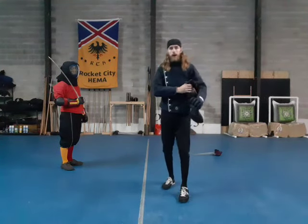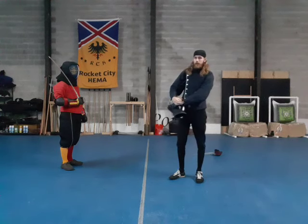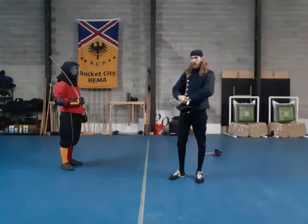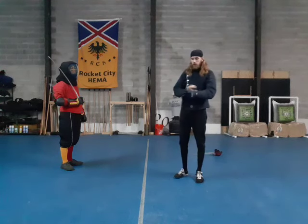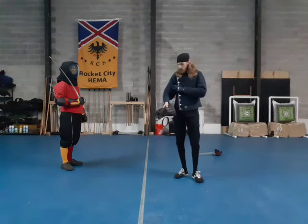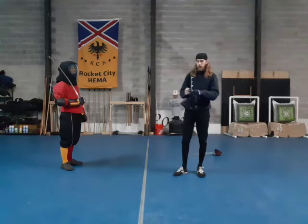Hello once again everyone, and welcome back to Getting More Out of Angelo's Broadsword. Today we're going to be tackling Lesson 7. This is kind of the first long lesson, but it's really not, because even though the lesson itself contains a lot of actions, what they really are is just a repeat of the same action back and forth.